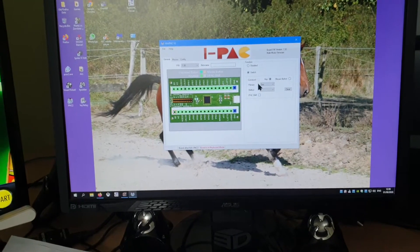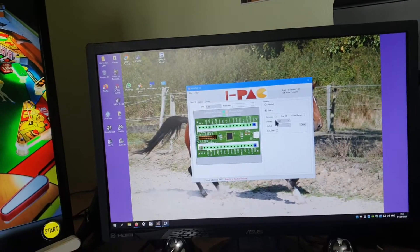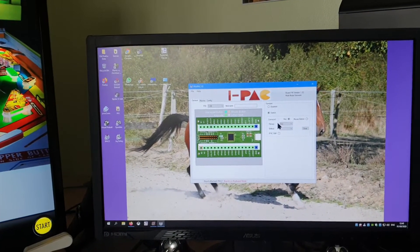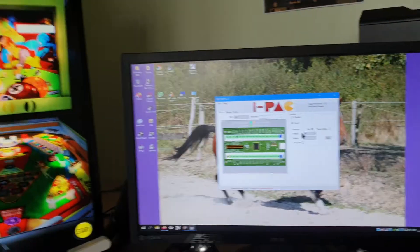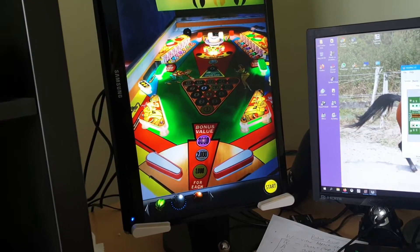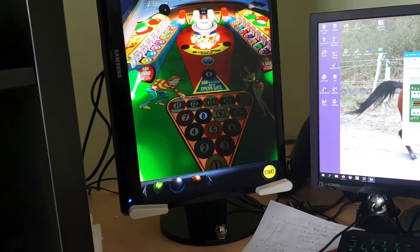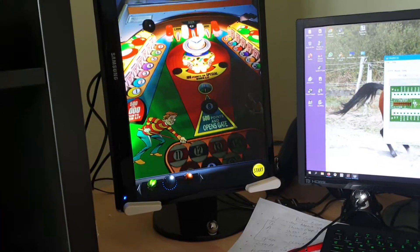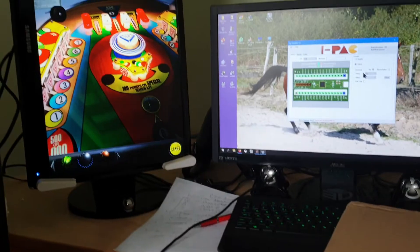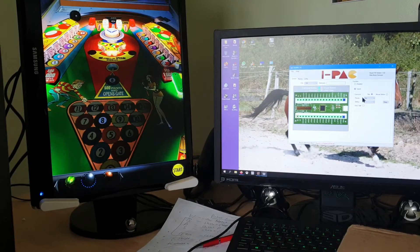I'm working on something new — I want to build myself a small tabletop virtual pinball machine. I play a lot of Pinball Arcade and Pinball FX2. I prefer Pinball Arcade because it's based on realistic machines. I was trying to figure out how I was going to build a small cabinet and put a screen in it.